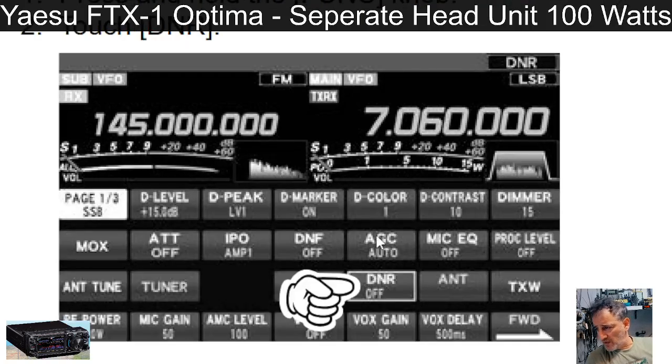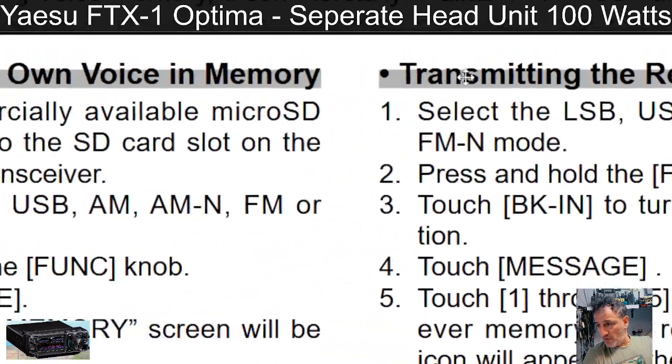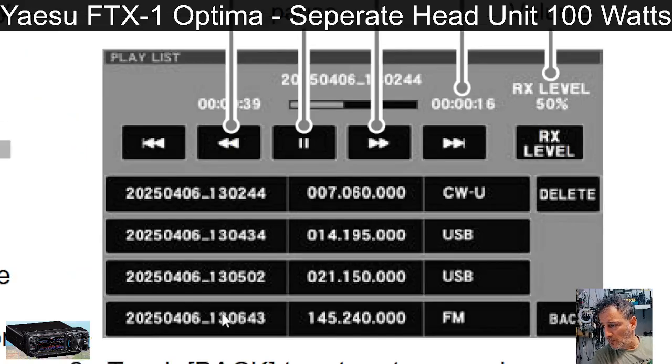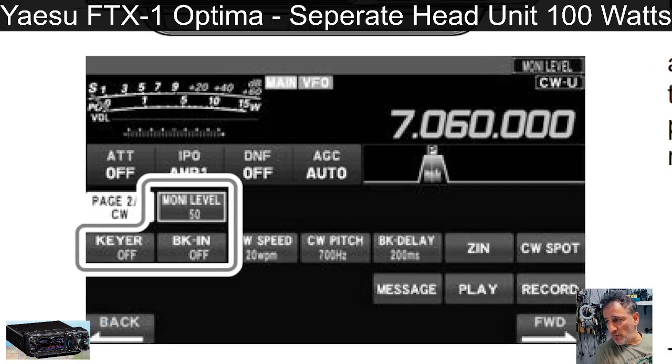There are dedicated buttons for DNR, antenna selection, TX power, and attenuator with color display options. It looks like it records and plays back transmitted messages. Now we're in CW territory — all the different settings: key break-in, CW speed, CW pitch, BK delay, and so on. If you're into CW, all of that is going to be very important to you.